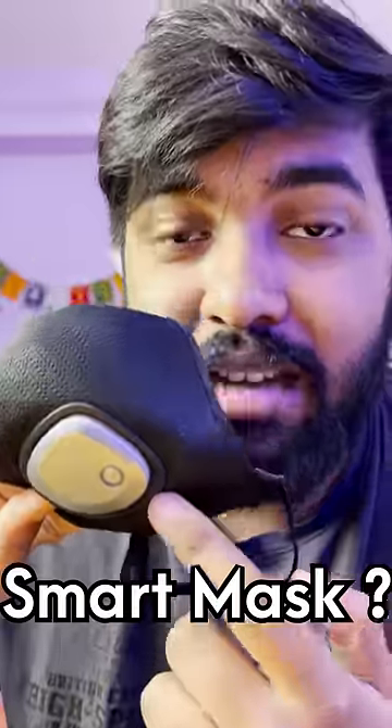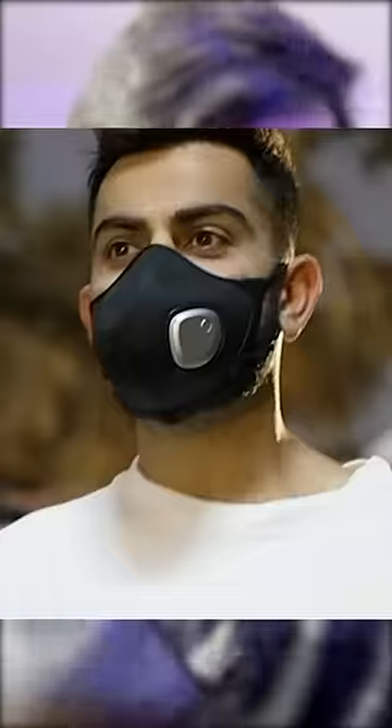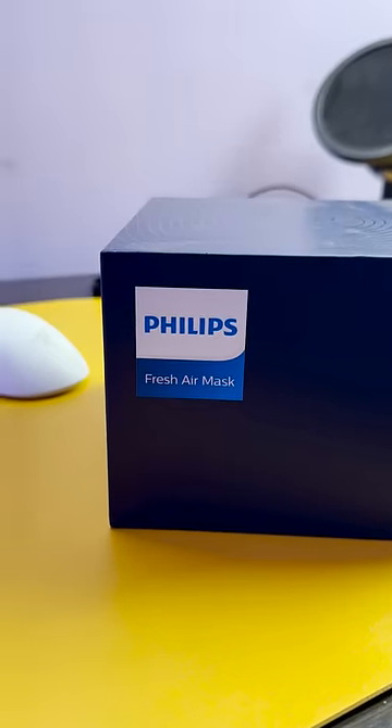This is a smart mask. This is a Philips Air Fresh Air Anti-Pollution Mask, which is a nice look at this box.